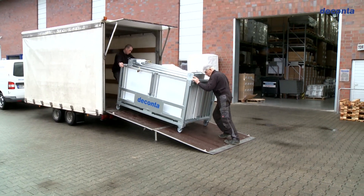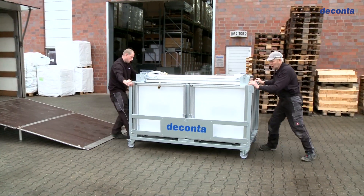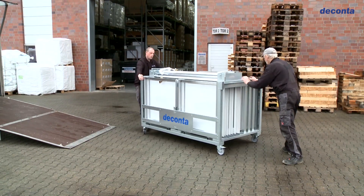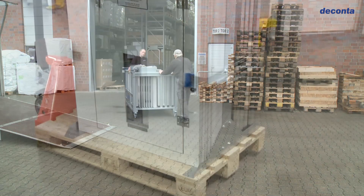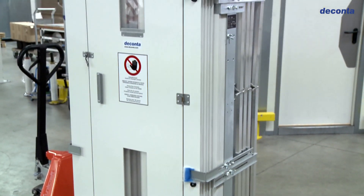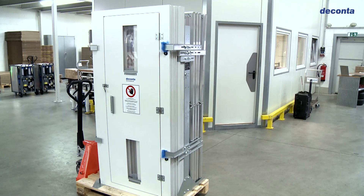The transport and storage of the lock system is in a special transportation rack in which each element has its secured storage area. Additionally, this box is available in an upright version depending on storage and transportation requirements.